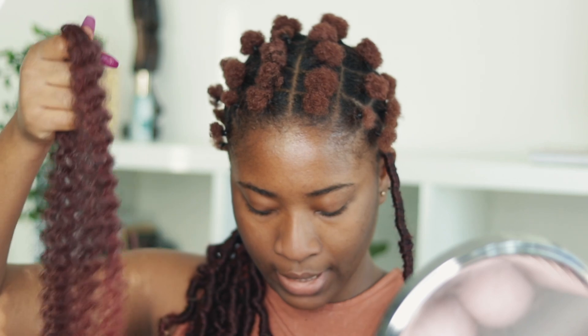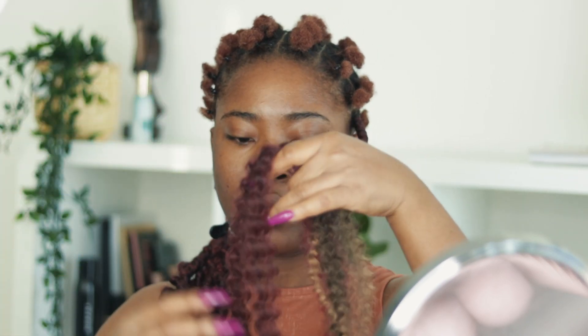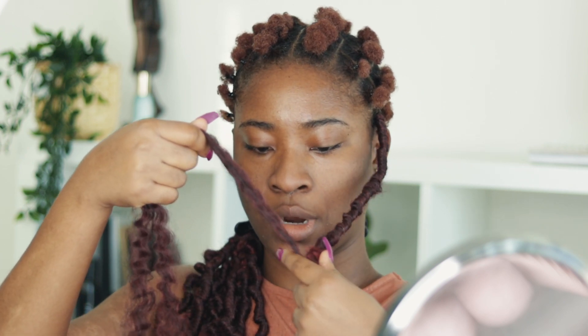Now I'm going to take what's left and start twisting. I'm just going to look at it to make sure it's the right quantity, and then I'm just going to start twisting.